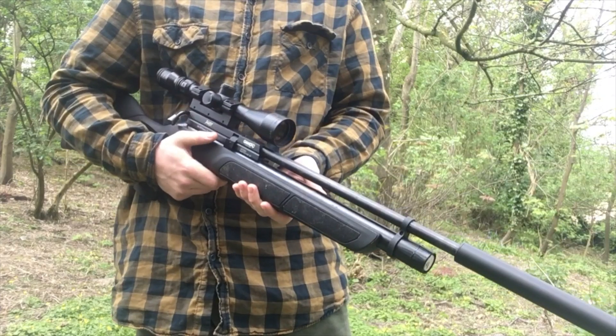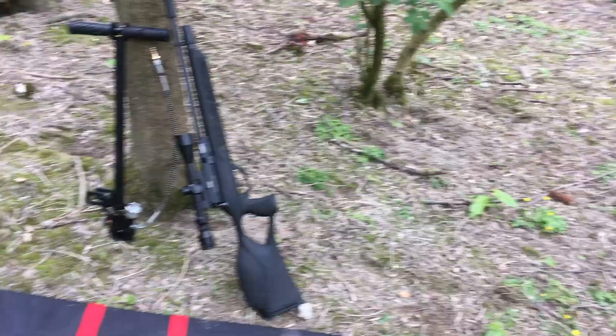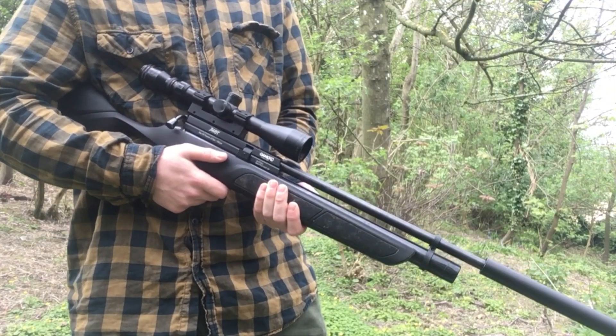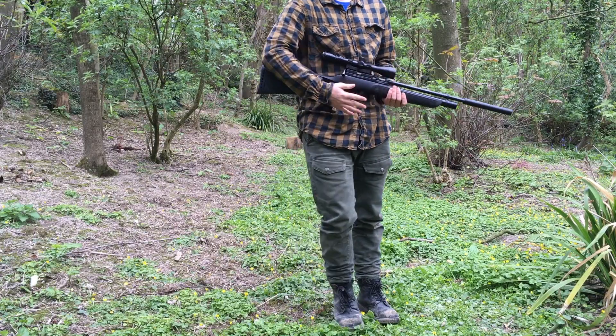You can get the gun by itself — I believe the scope is still included. But if you buy the full bundle, you get a gun bag, a pump, a 3x9x40 scope, and of course one magazine.